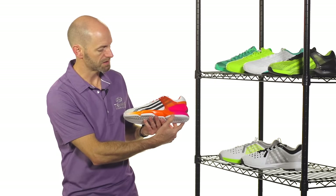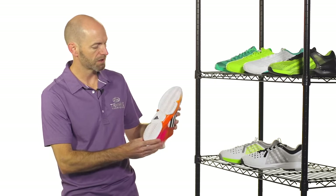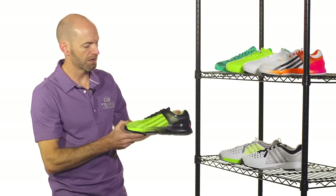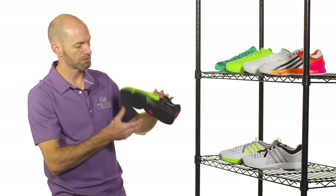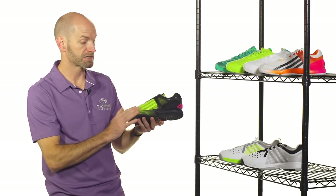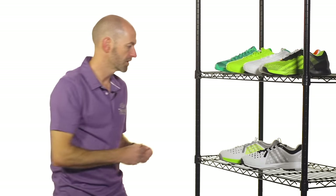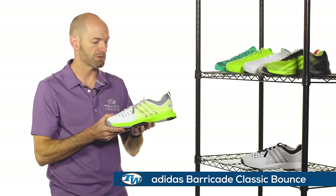Here's a really nice white, black, orange, and pink colorway, and then also a green and black version — we call this one pink too because there's just a little sneak of pink right there on the outsole. Really like the styling of this one. That's the Ubersonic from Adidas.